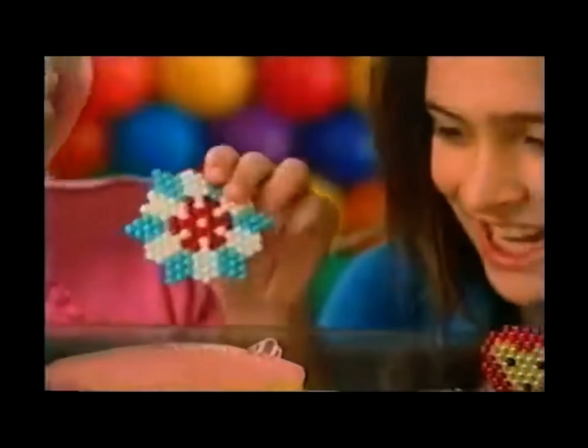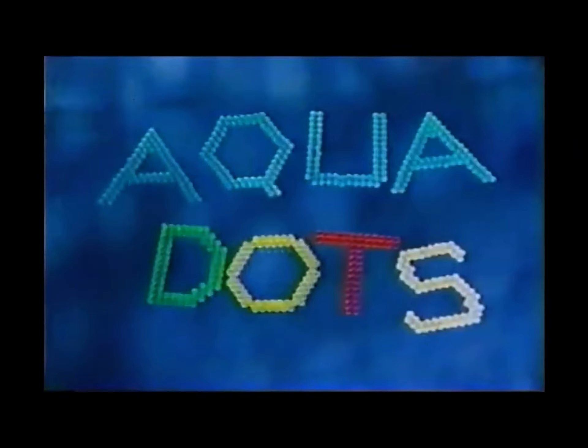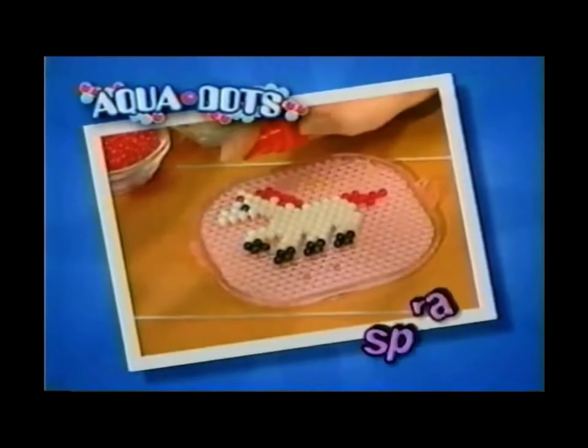Can you dot, then spray, for fun that stays? Aquadot! The magical dots you create, spray, and play.